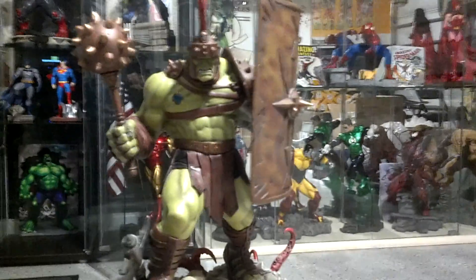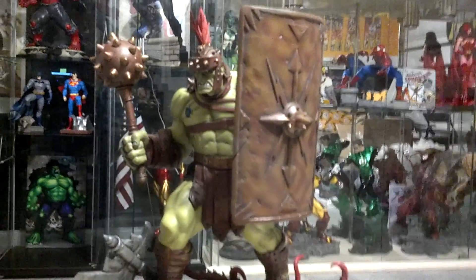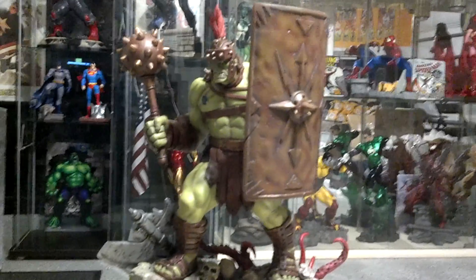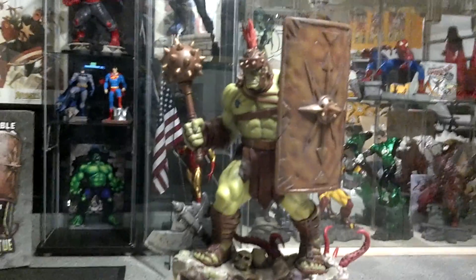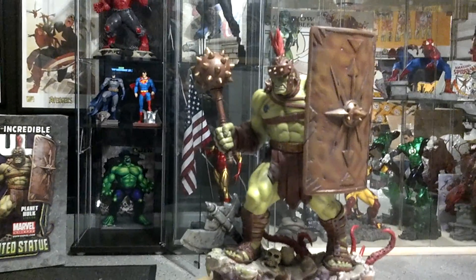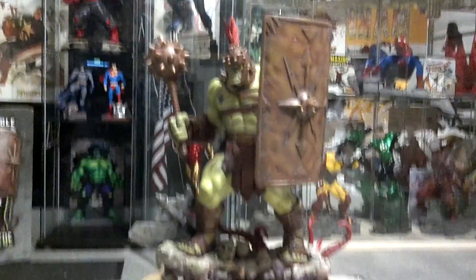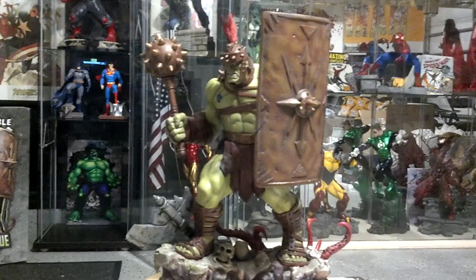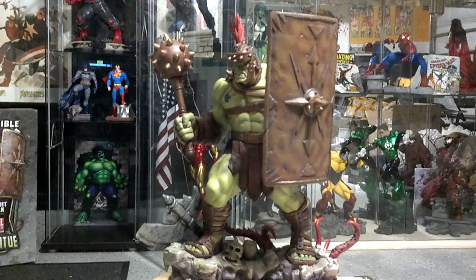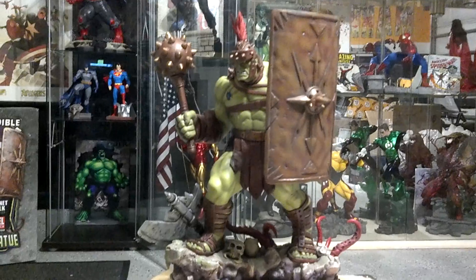This statue is just epic — maybe one of my favorite Bowen pieces I've ever seen, next to the Silver Surfer. Outstanding. I am very, very happy to have this piece to add to my ever-growing collection. And there you have it — Planet Hulk. Russell Crowe, you'd be proud if this guy was in your movie.